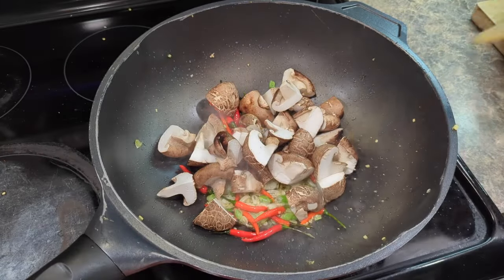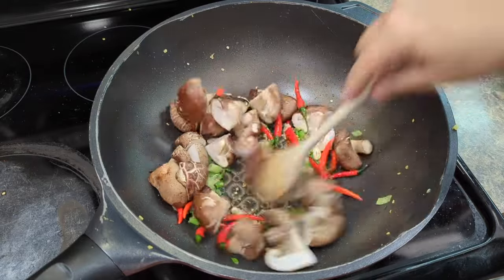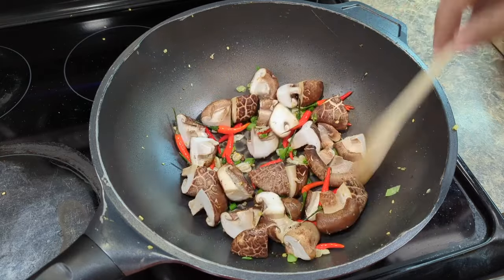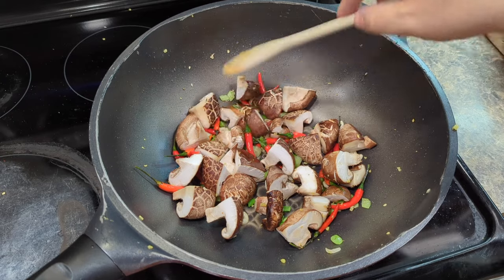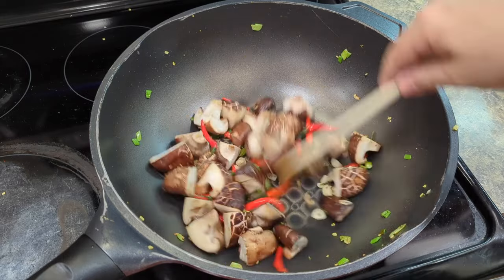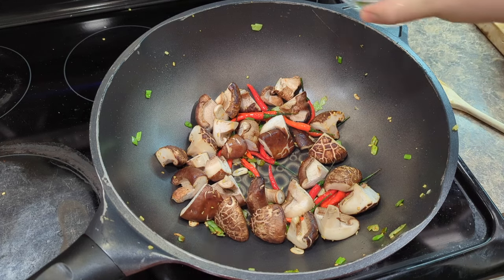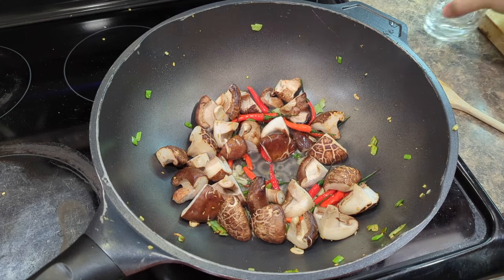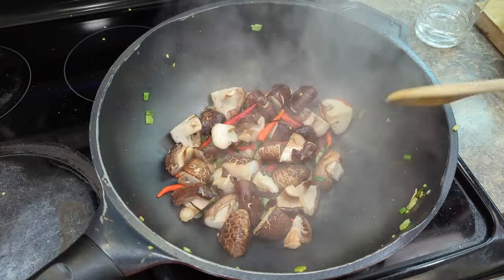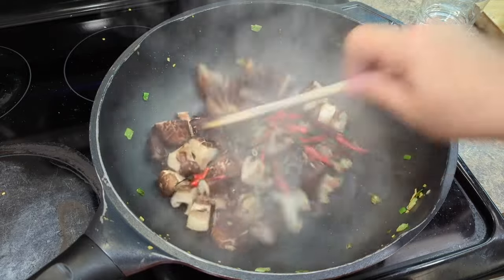We'll put in the mushrooms. Those chili peppers are blistering and releasing water into the oil — that's what's causing all that popping. We're just going to cook them until these mushrooms get nice and glossy and a little bit soft. I can hear the mushrooms squealing and squeaking, so I'm just going to add a little bit of water and we'll start steaming them. If you cook with just a little tiny bit of water, it creates all that steam and that really cooks through the mushrooms fast, as long as your wok stays nice and hot.